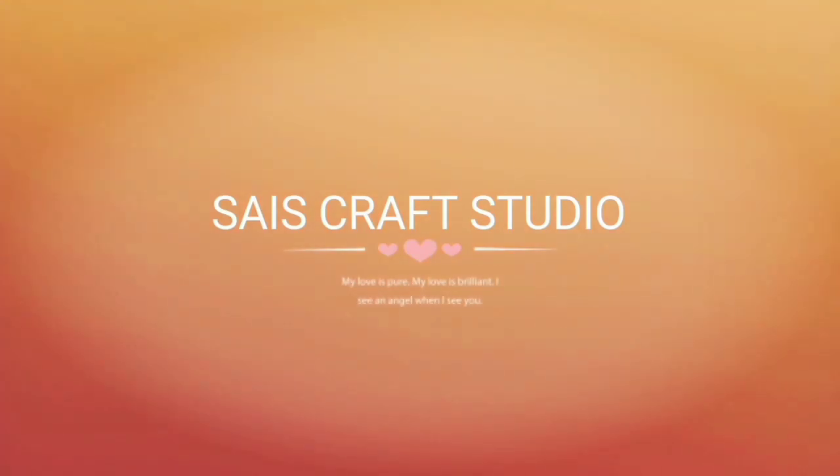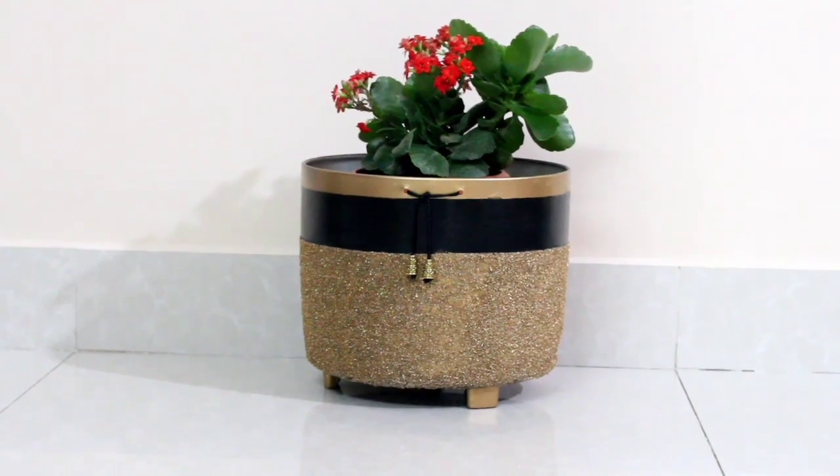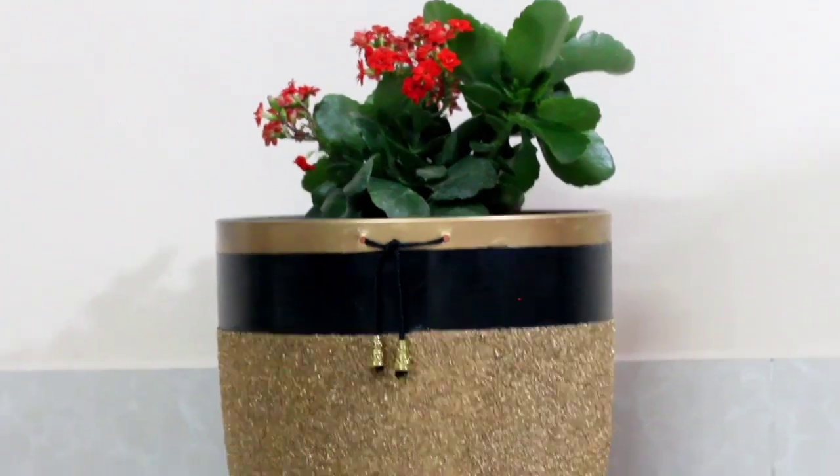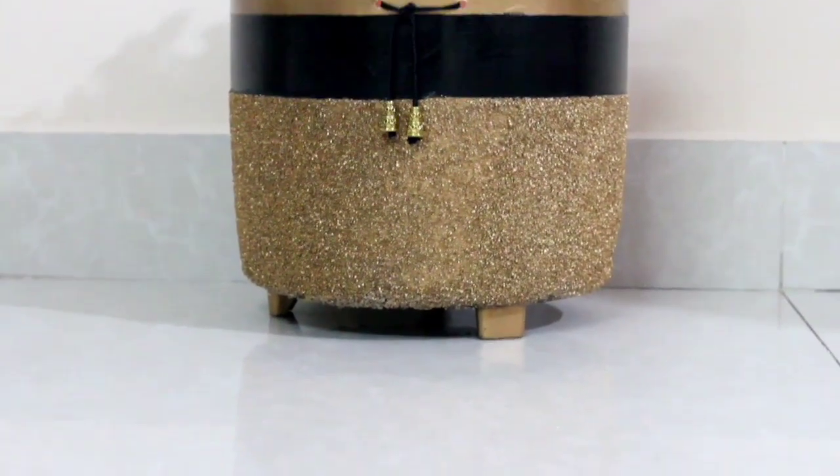Hey, hi guys, welcome back to my channel! This is Anupama and today's video is about making this beautiful flower pot which I had made out of an old electric rice cooker which is not working. So let's get started!